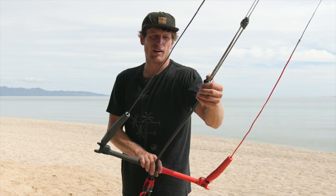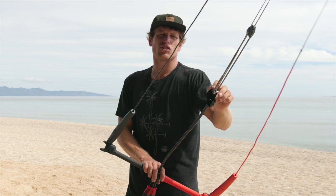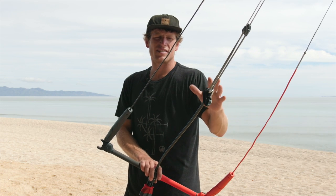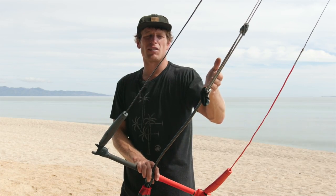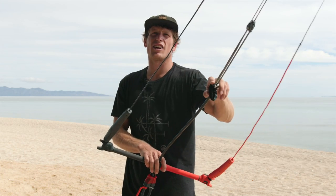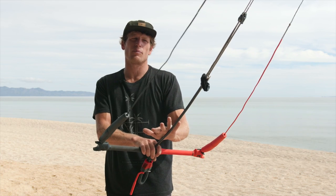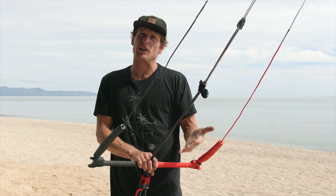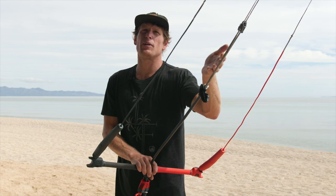For those in a school application or anyone who needs to service their bar, we changed our construction technique and put a lark's head here instead of fully stitching this line to the center line running through the tube. This allows you to service the bar a lot easier — you don't have to deconstruct the bottom end to get everything apart. You can just take this lark's head off, take off the top part, and the whole bar starts to come apart. So if you need to replace a worn depower line or service it for any reason, we have the ability to do that easily.